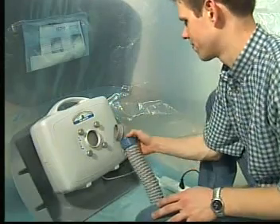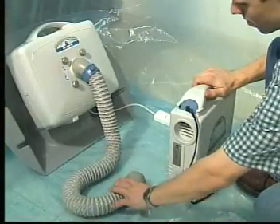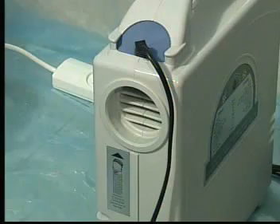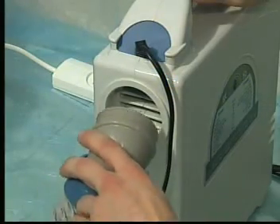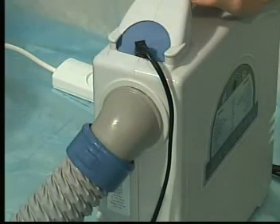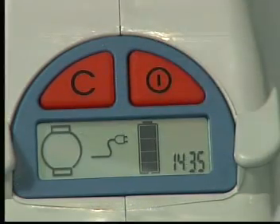Now turn the filter as far as possible to the right until it locks in place. Connect one end of the short flexible hose into the hole that is located in the middle of the filter. The other end should be connected to the blower. Ensure that this end of the hose is connected to the opening that is under the electric cable outlet.